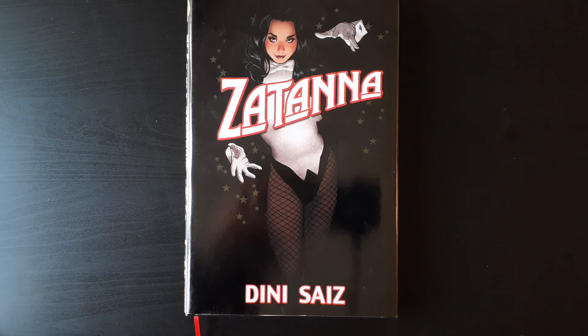The reason I wanted to talk about this book is because I feel like Zatanna is not talked about enough. She's a fantastic character with a lot of personality and a lot of heart. She has great powers — backwards magic is a pretty sweet thing to be able to do.